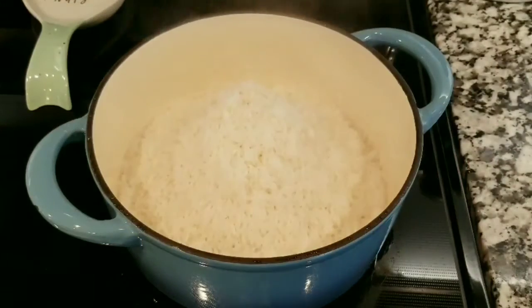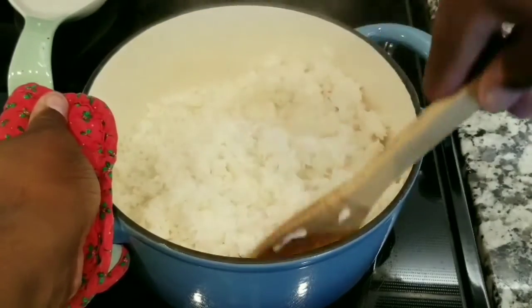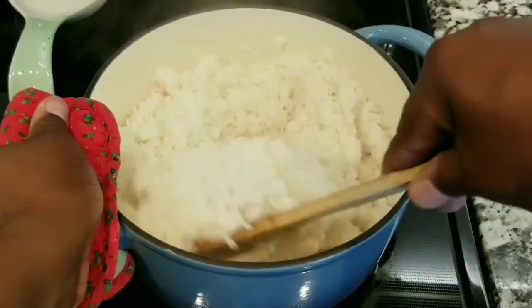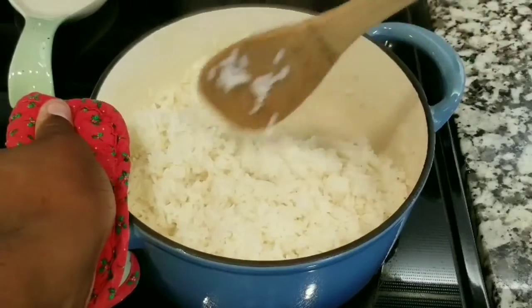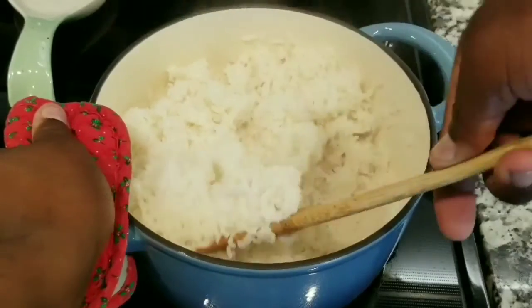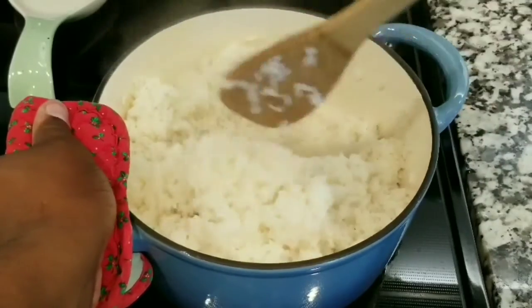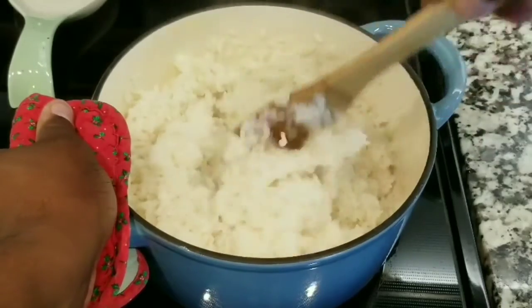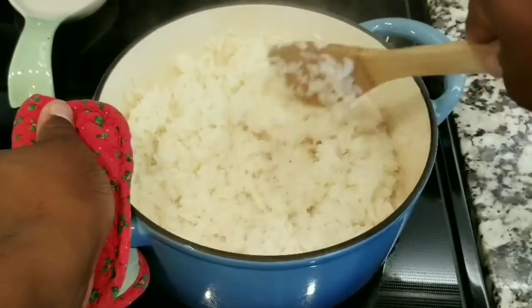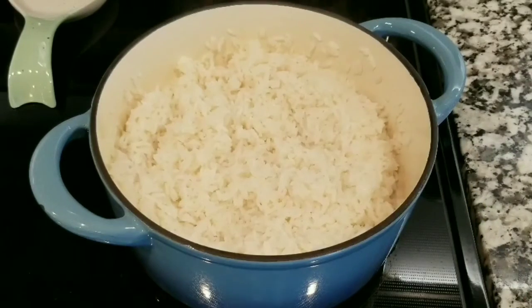After ten minutes, take the lid off and check the consistency of the rice. Give it a stir to make sure everything is going okay — that the heat is not too high or too low. Make sure it's not sticking to the pan. Then put the lid back on and let it cook for eight to ten more minutes.